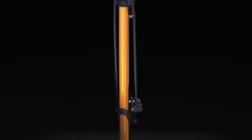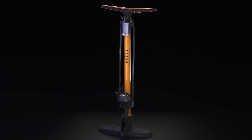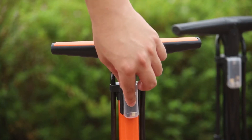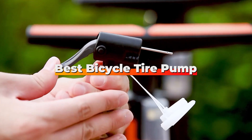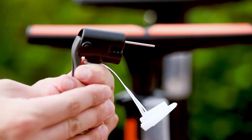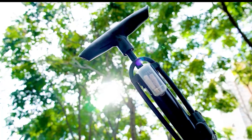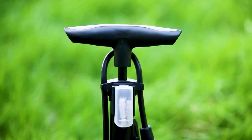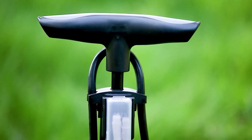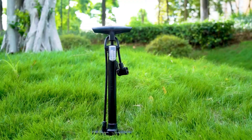Hey there fellow cyclists! If you have ever been stranded with a flat tire in the middle of nowhere, you know the struggle is real. That's why today I have got you back with the low down on the best bicycle tire pumps out there. Whether you are a seasoned rider or a weekend warrior, having a reliable pump is crucial. Stick around and I'll be breaking down the top 7 contenders that could save you from a deflated disaster. Let's dive into the world of tire pumping perfection.